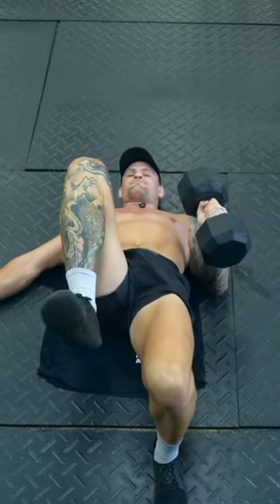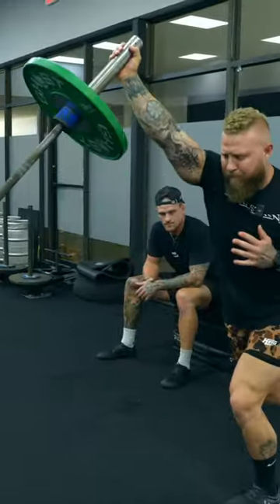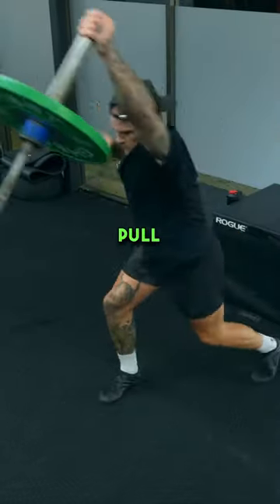One. Two. Flair the elbow. There you go. Pull, then feed it through. Be more explosive on the row. Use the obliques. Pull. Punch.